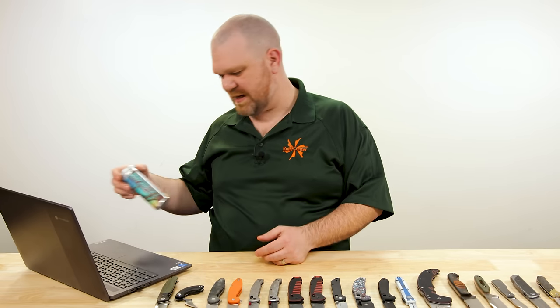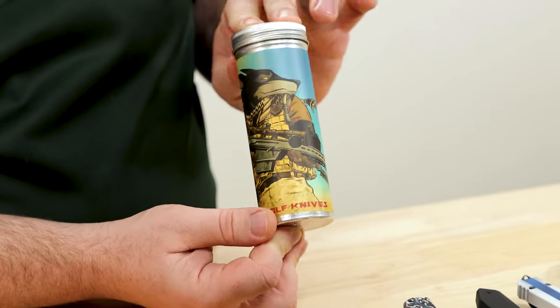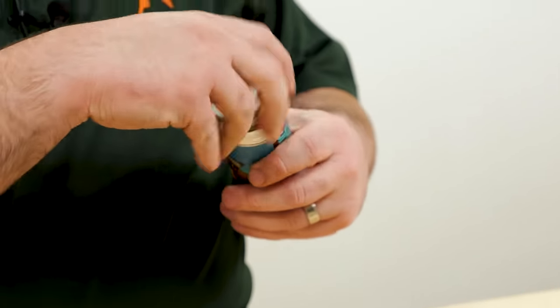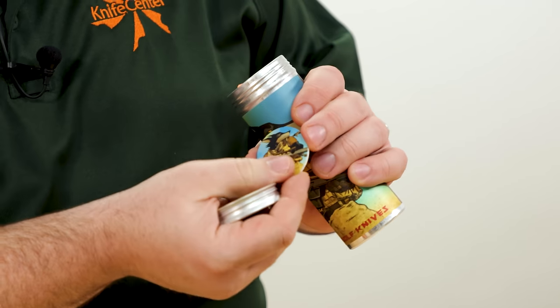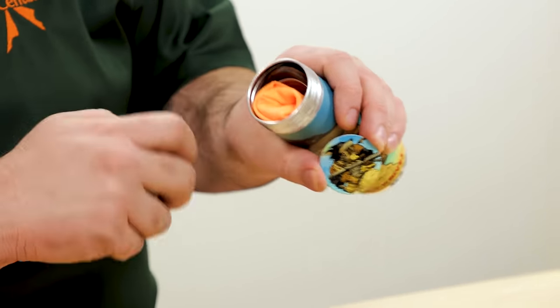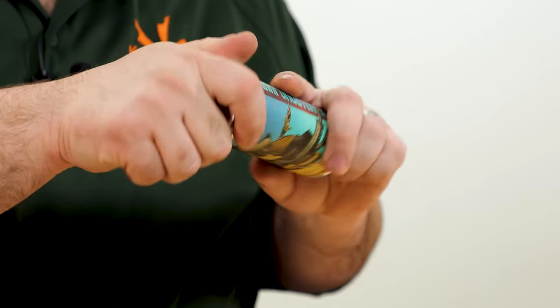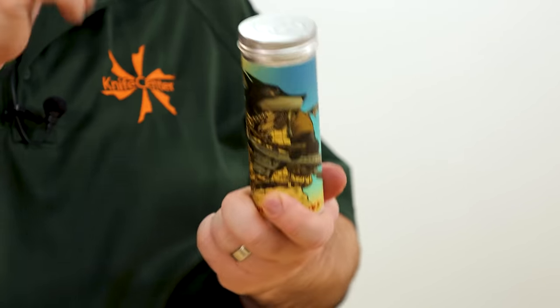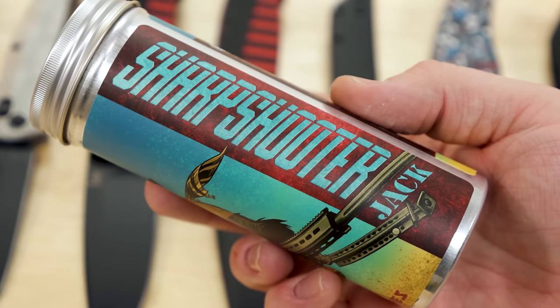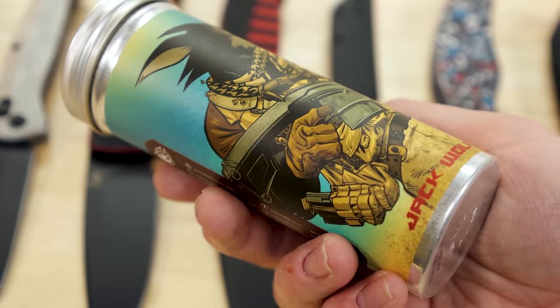Of course, we have to talk about the packaging. An aluminum tube with custom art for each new release unscrews to reveal a collectible cardboard disc, a pocket slip, stickers, and microfiber cloths — all in a nice black presentation box. For collectors, that really means something.